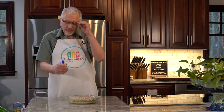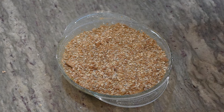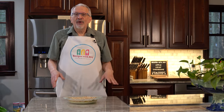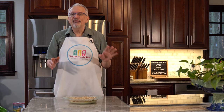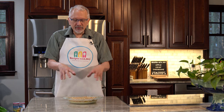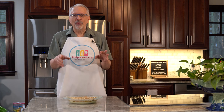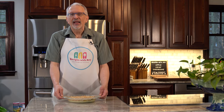Our last step is to take our spray butter and spray all over — it comes out to zero points, so I don't mind being a little generous to get that buttery flavor. Now this is going to go into a 370-degree oven, already preheated, for about 35 to 40 minutes. At about 20 minutes, check to make sure the crisp covering is not getting too dark — if it is, loosely cover it with foil. Start checking every five minutes after the 20-minute mark.